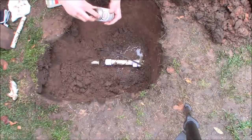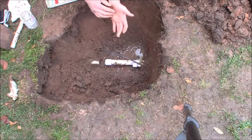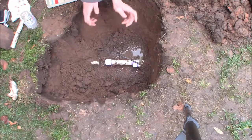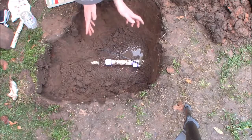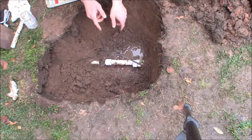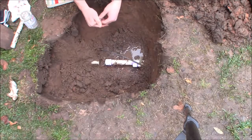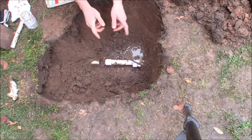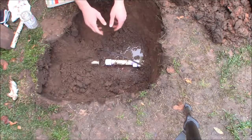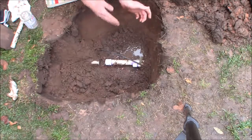PVC glue is typically very fast-setting. With the low temperature and humidity out here, I know it'll take a little longer. I'm going to go inside and eat breakfast — it's still early. I'll let this cure for at least an hour, maybe two. The bottle will tell you the drying time, which increases with larger pipe size, lower temperature, and higher humidity. I've seen people apply pressure 15 minutes after gluing, but I'm going to be cautious and give it at least an hour.